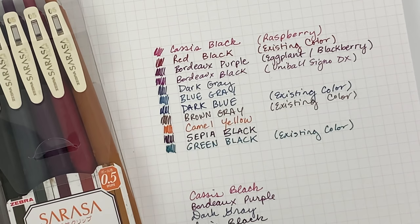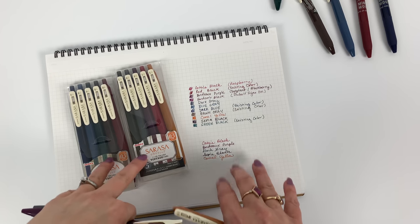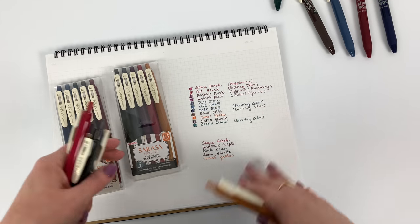These are all available as a five-color set or individually. They are not limited edition, so if they're hard to keep in stock at the beginning, just know they'll keep coming back. We did already sell through a lot of our first batch, but more are already on the way or have arrived by the time you see this.